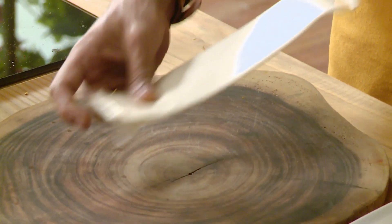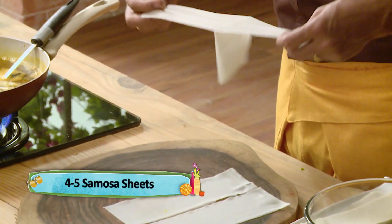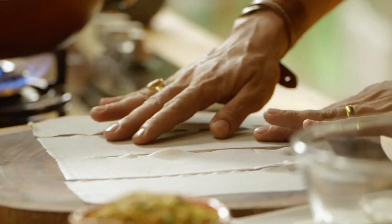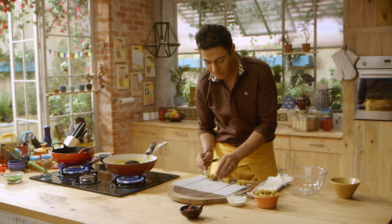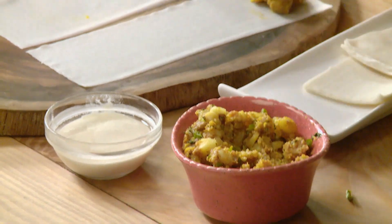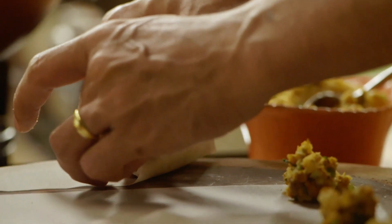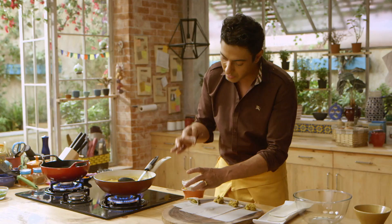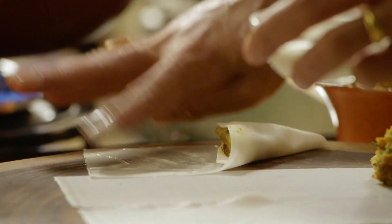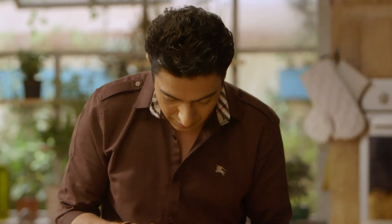Ab doosri taraf karte hain — samosa banane ki tayyari. Samosa ki patti aap le lein. Dekhiyeh, if you do not get these pattis, just make regular samosas. The idea here is to pair something crispy with the soup. So we take the filling — Burmese samosa mein filling chana dal ki hoti hai. Chana dal bahut istamal hoti hai Burmese khaane mein. Actually a lot of lentils are used in Burmese food. If you carefully look at how I fold — and we put a little lijam here. This is just water and flour, maida and pani — a liaison.